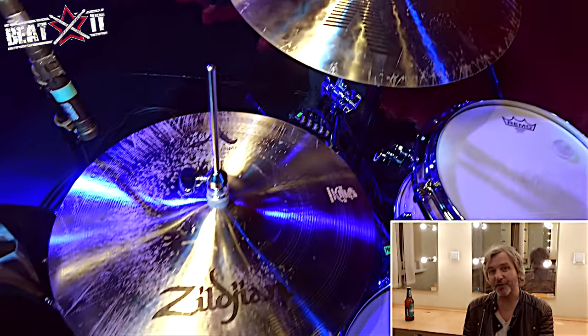Cymbals are all Zildjian: 14-inch New Beat hi-hats, an 18-inch K Dark crash, and a 22-inch Constantinople medium thin ride on my right-hand side. Sticks are Vic Firth 5As with a wood tip.